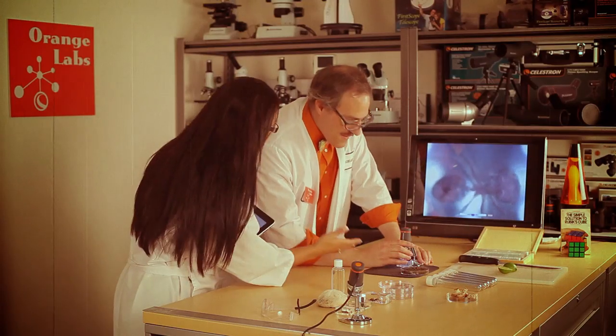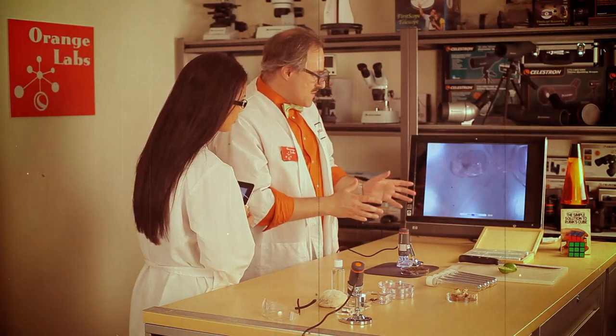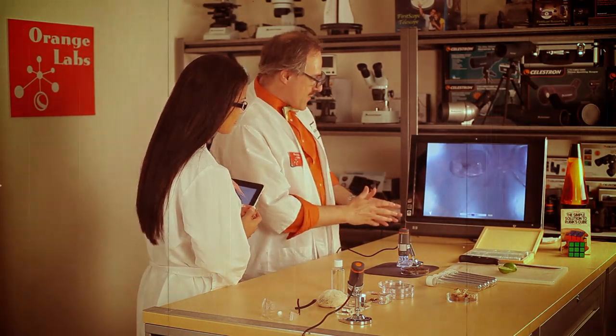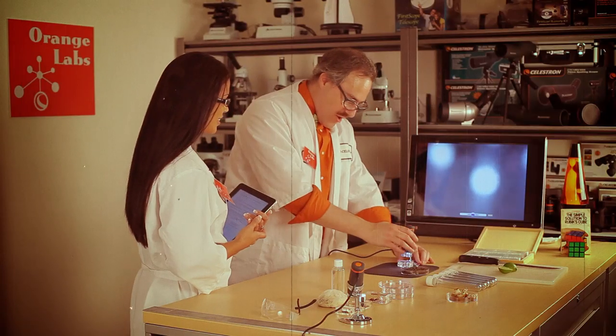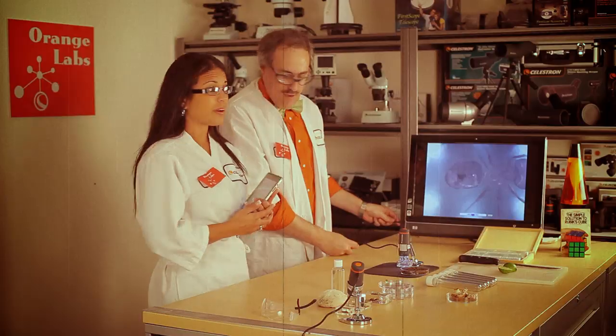Why don't you just tell them about the microscope? This amazing gizmo plugs directly into your computer and allows you to view all kinds of things right on the screen. It's got a great stand that allows me to position it in all kinds of different ways. It's connected via USB connector.